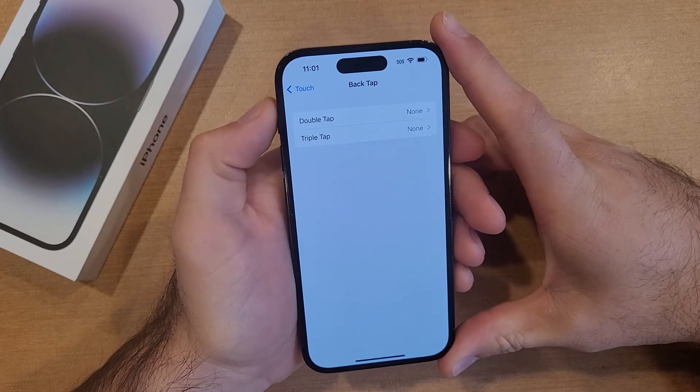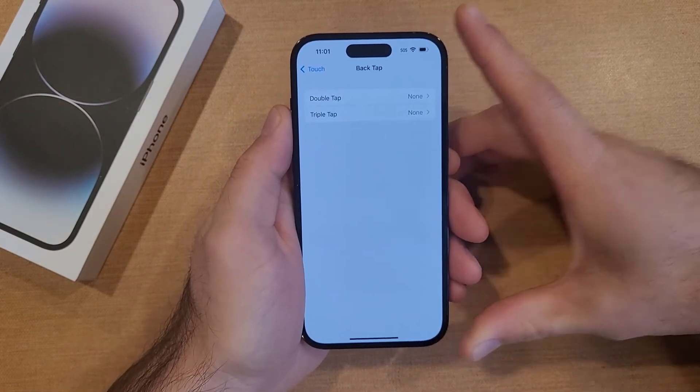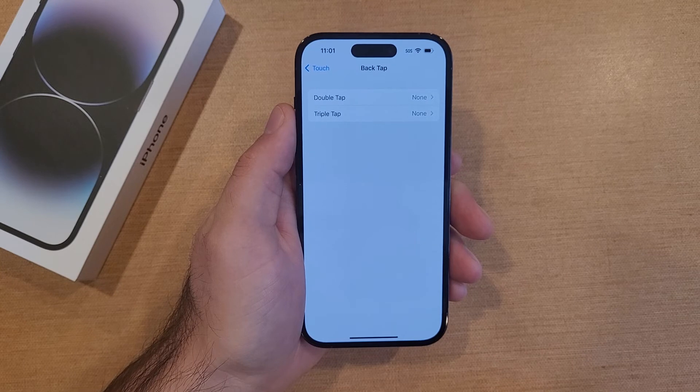So there you guys have it — my quick tutorial on how to turn back tap on and off, and a couple of features and functions that it provides. I hope you found this video helpful. If you did, be sure to give it a thumbs up, share it with anyone who needs it, and check out the iPhone 14 tips and tricks playlist in the description below. Thanks for watching, have a good day.